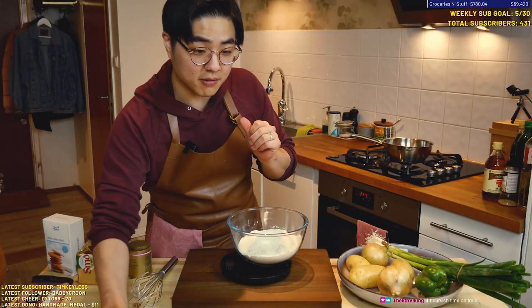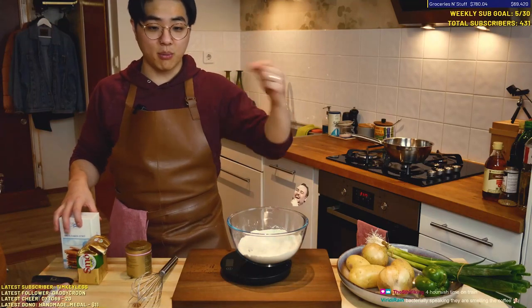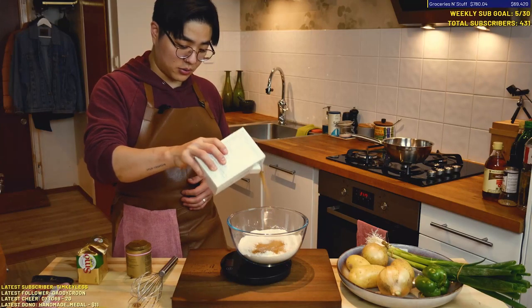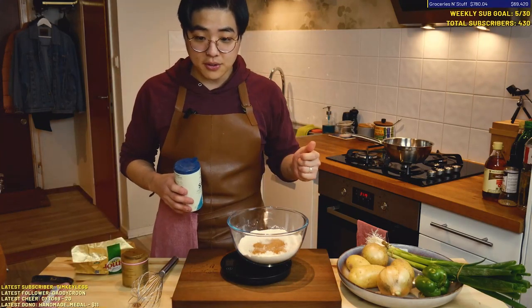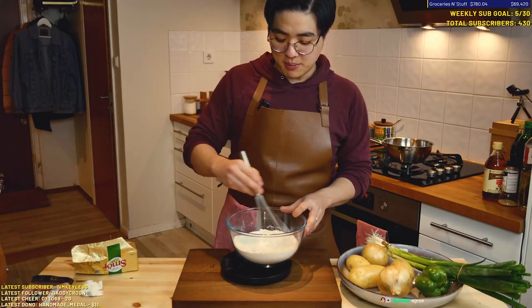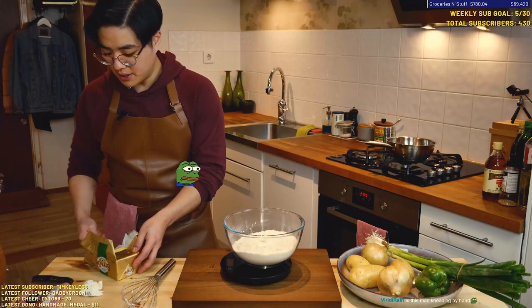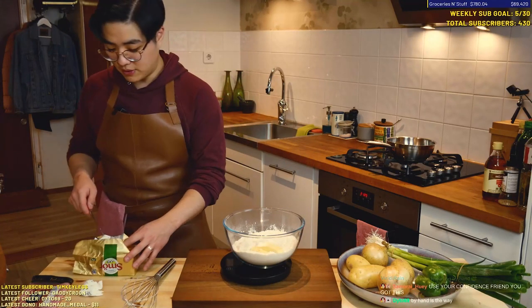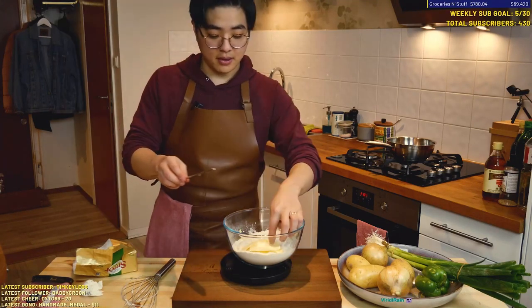So we have 240 grams of all-purpose flour — but you want to use bread flour, which has more protein. We're gonna add 30 grams of brown sugar and 3 grams of salt. So I'm just gonna mix all of this. It's warm. So we're gonna add some butter — 65 grams.